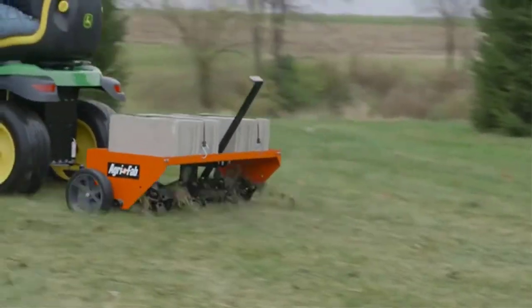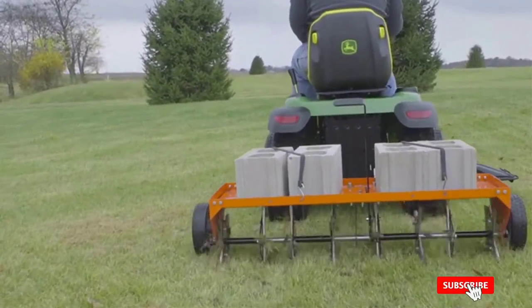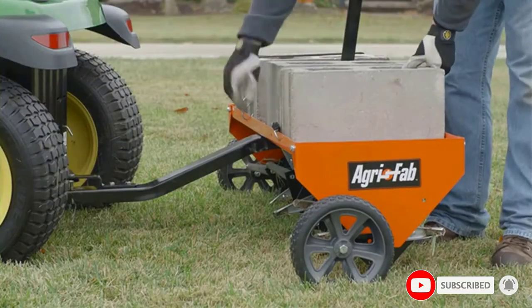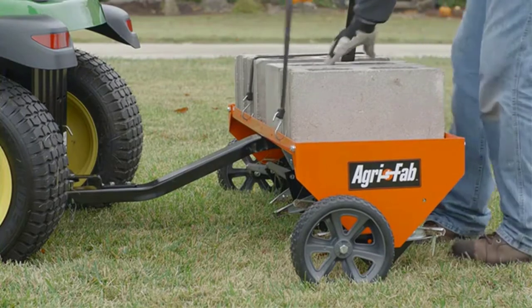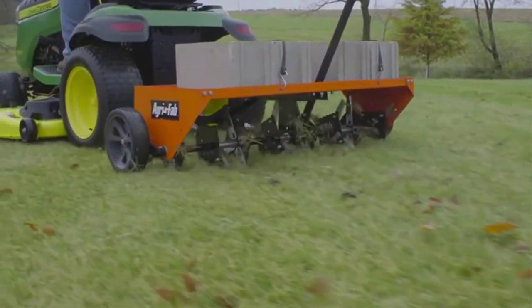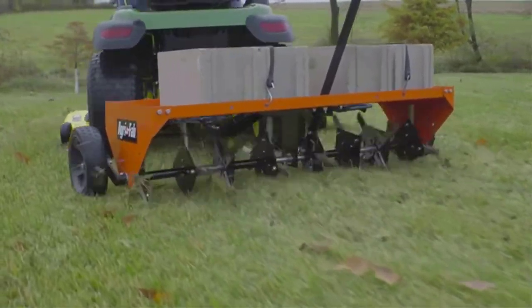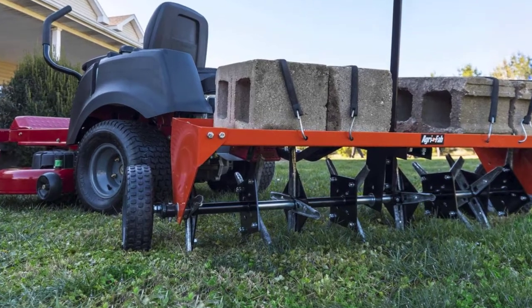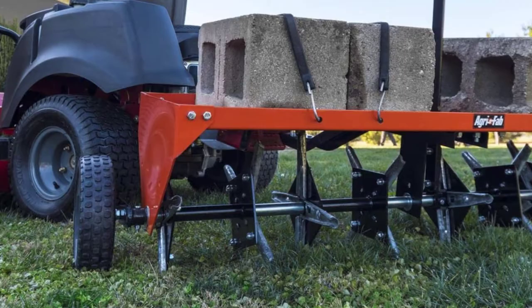The unit features eight spools that reach up to three inches into the surface. The overall dimension of the product is 21 inches high and 49 inches wide. The tray can easily be filled with concrete blocks or loaded with sandbags to offer the needed weight to push the knives into the surface — you can load the tray with up to 175 pounds. The knives are made of rust-free galvanized metal which ensures durability, and the digging edges are easy to sharpen.